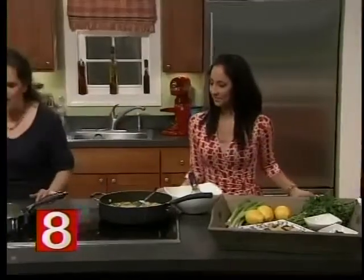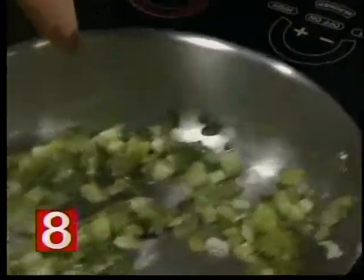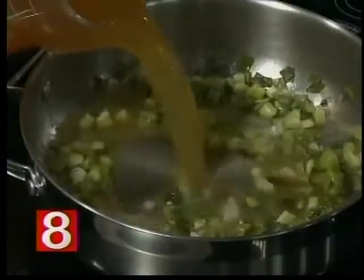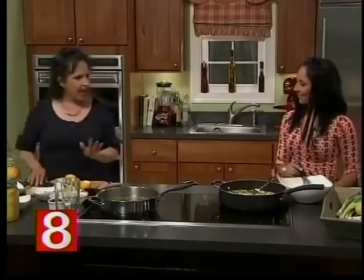First, we already preheated the scallions — they've been cooking for about two minutes so they're just glassy. Now that it's heated up, we're going to pour this broth on it. What type of broth? If you're a vegetarian, you can easily use vegetable broth — it will just be a little more brown, but it's delicious. Once this comes to a boil, we're going to add the couscous. In the meantime, I'm going to show you how to make a preserved lemon.